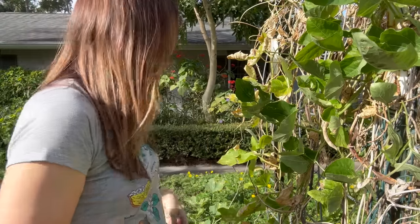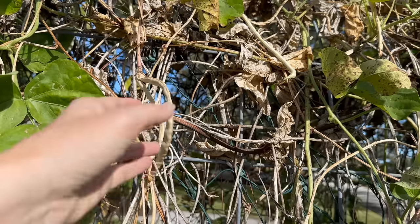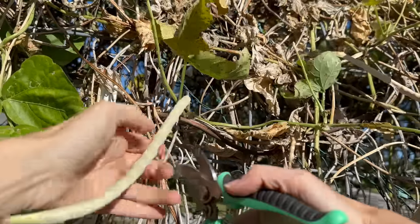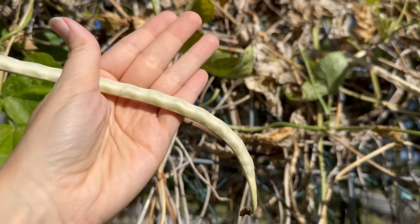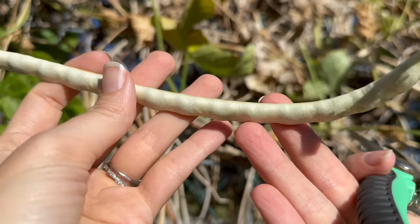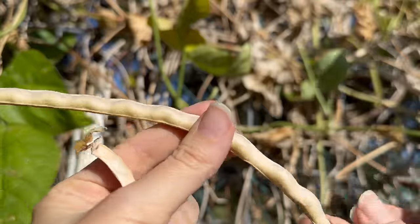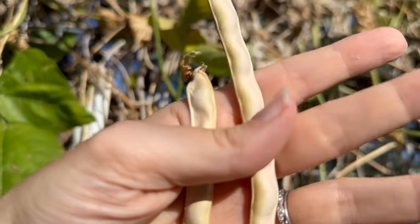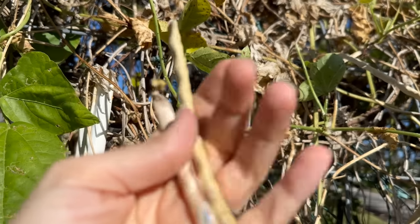I don't know if these are going to dry out — I'll throw them in there for right now but I might separate them out later. Some of these you can see technically should be left on the vine — they're starting to dry out but you can still see the green in them. This pod here is like perfect — it's nice, it's dried out, it's got a nice tan color. It's not greenish, it feels dry to the skin.